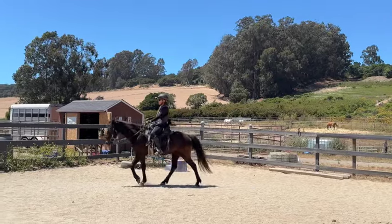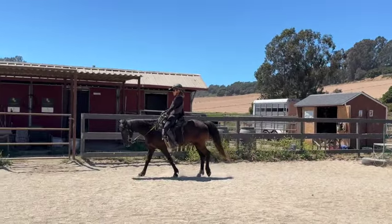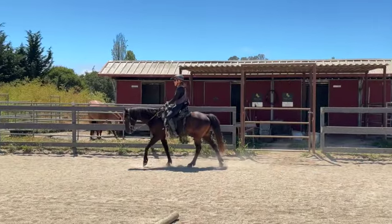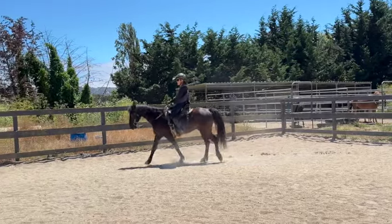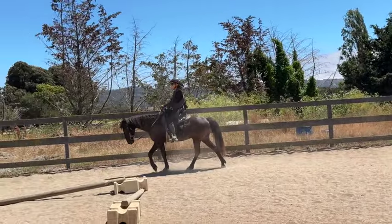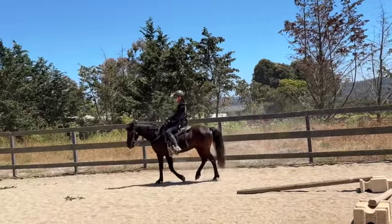It just depends what the horse likes. If the horse doesn't like a bit, he will tell you — he'll throw his head, stick his tongue out, shake his head up and down, and might even turn and try to bite your foot if they really don't like it. I'm just alternating my legs one and then the other to have them do this slow trail walk.